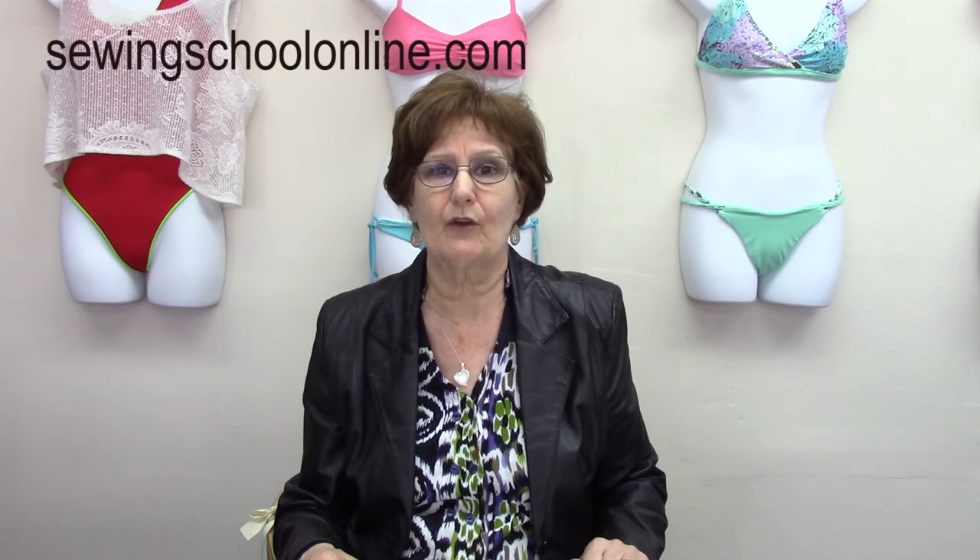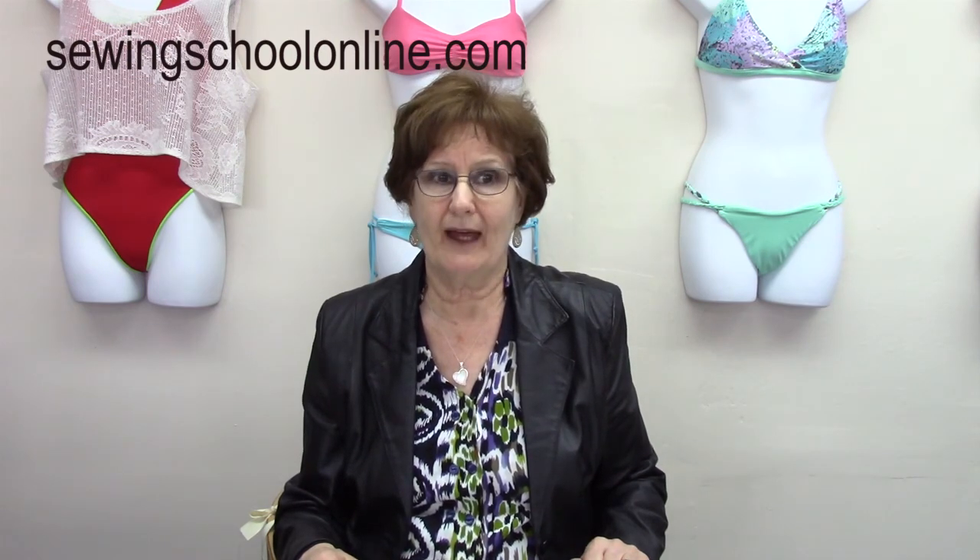I hope this video has been useful to you. Soon more videos from the same course are coming. Remember to visit us at www.SewingSchoolOnline.com. Until next time, have a great day.